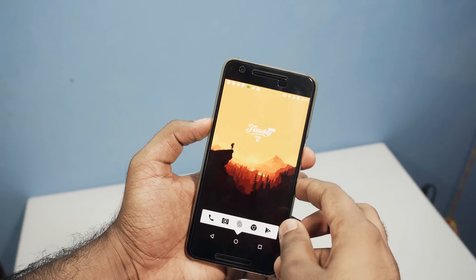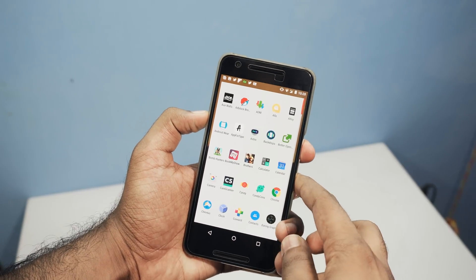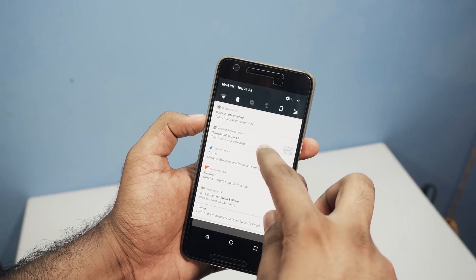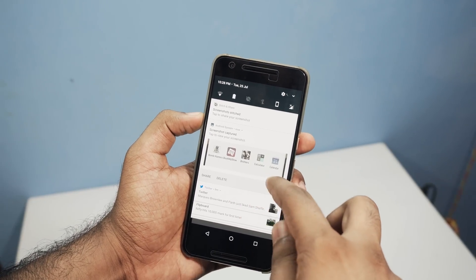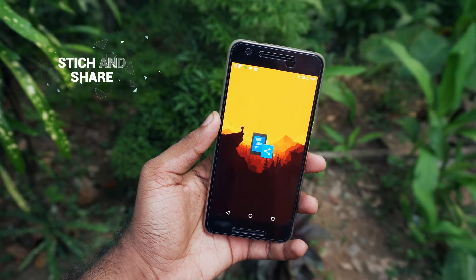have to use third-party apps to get the job done. Some manufacturers actually include this feature on their skinned stock ROM as a standout feature, but if you don't have it, don't worry. There is an awesome app to take scrolling screenshots — the app is called Stitch and Share. It is free in the Google Play Store, so check it out.